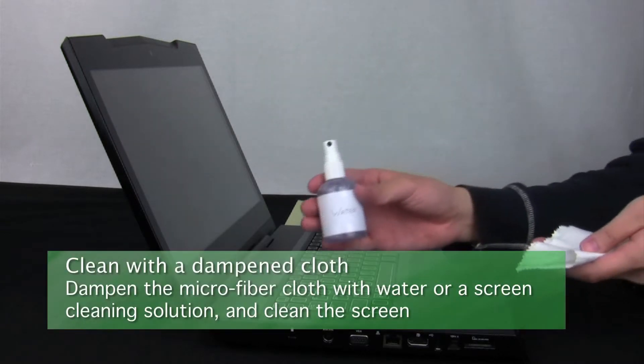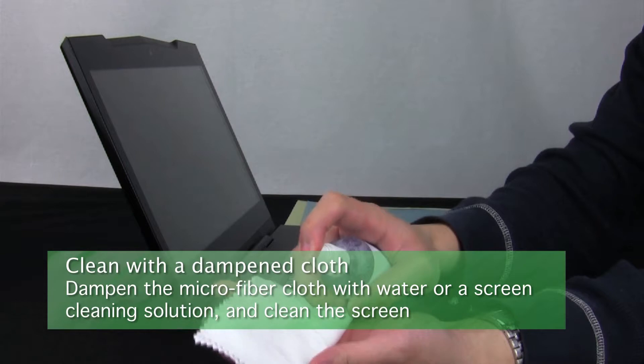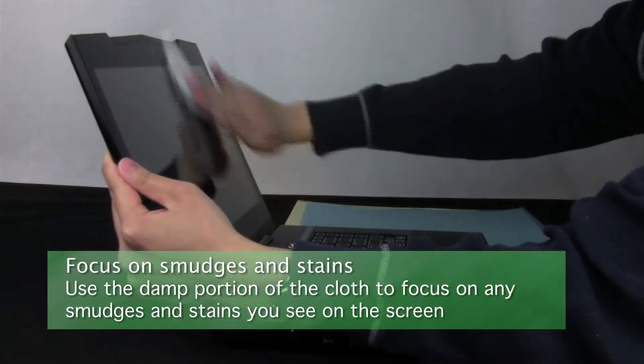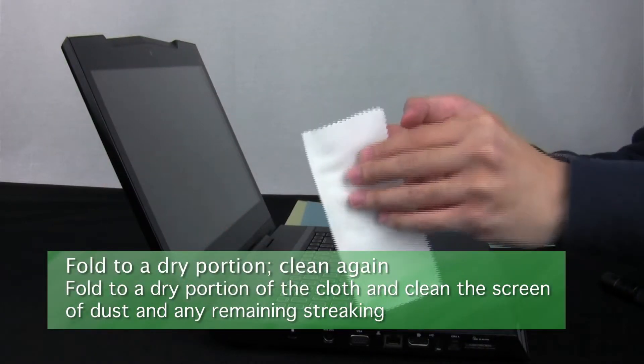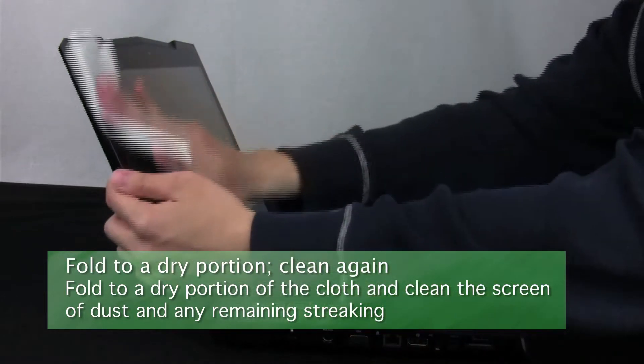Take the microfiber cloth from its packaging, hold it away from your laptop, and wet one side of it using water or your screen cleaning solution. Then use this damp portion to clean the screen of all smudges and stains. Fold the cloth to a dry portion and use it to dry the screen and remove any streaking or dust that you find.